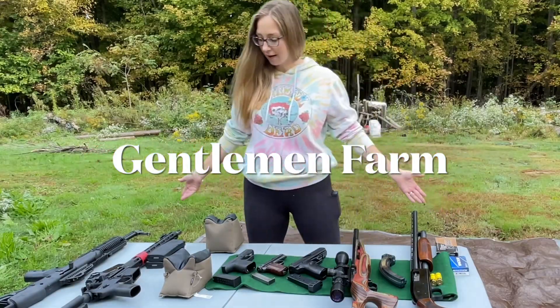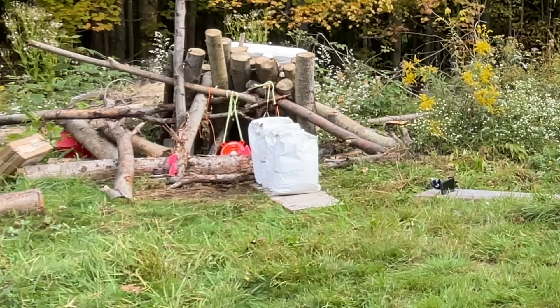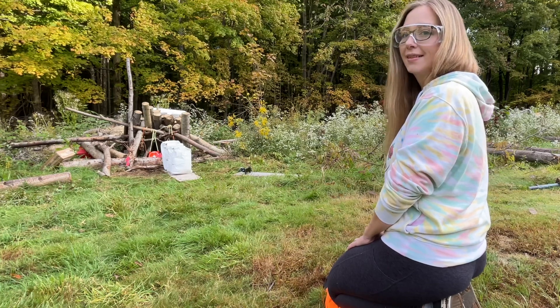Hi everybody! Welcome to the Gentleman Farm. Today we're going to be showing you our guns and how much power each one has — our gun collection. I'm gonna be shooting them all through these four bags of concrete. If you like our videos please click like, subscribe, and share with your friends. Thank you.